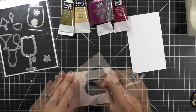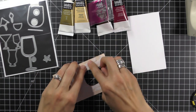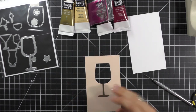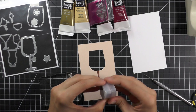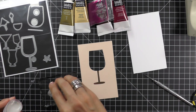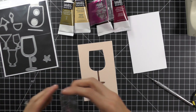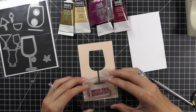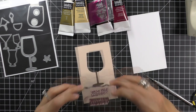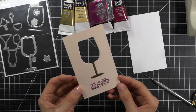Now remove your backing. Actually, I forgot one step — we're going to flip this over and stamp our sentiment on the front. You don't have to have a sentiment, but I thought this one was really funny paired with the wine glass. It says 'you've aged beautifully' — I thought that was pretty funny. Because this ink is a bit wet, I'm going to heat set it and then continue with our steps.